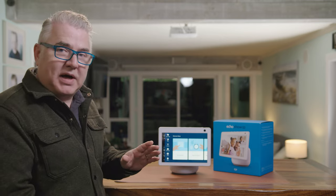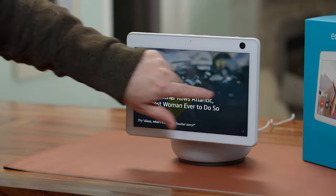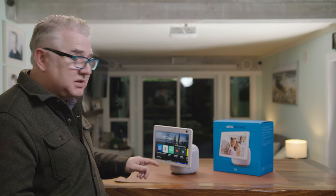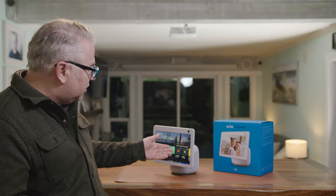I also like that it has built-in media capabilities. You can go into the video section and you've got all the different types of streaming services available — Prime Video, Netflix, Hulu, YouTube. And you can see it's actually following me here.